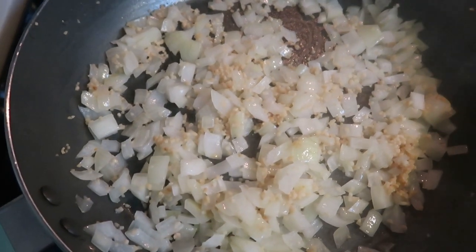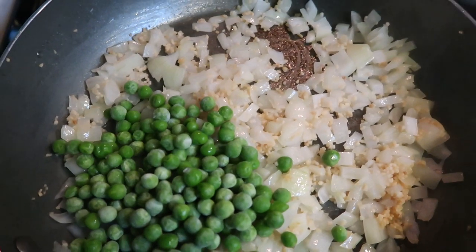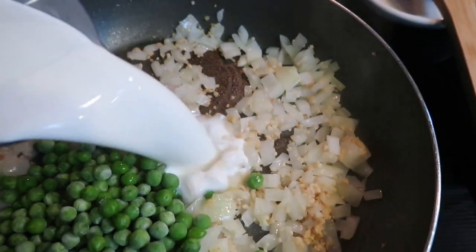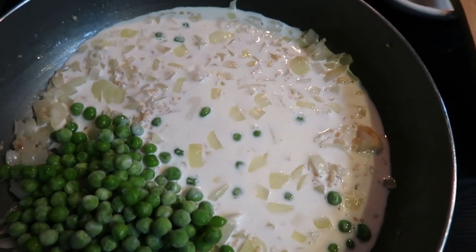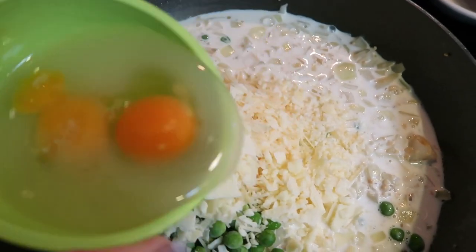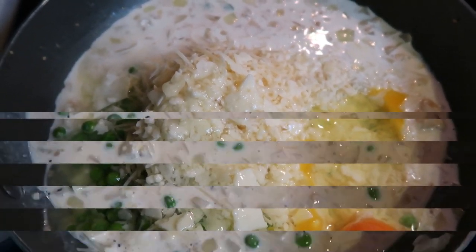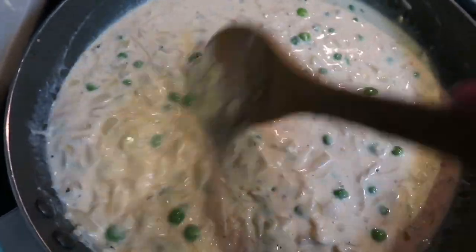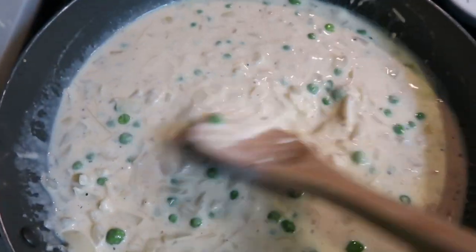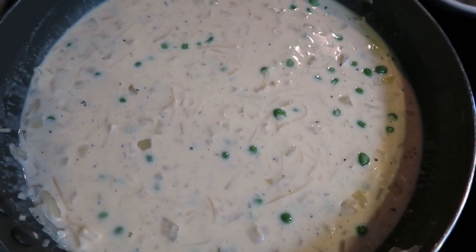Once your onions and garlic have started to saute down, we're going to put together our sauce. We're going to add one half cup of frozen peas — frozen peas generally hold up better in this type of dish. Then I'm going to add three quarters of a cup of fat-free half and half and three quarters of a cup of Parmesan cheese, then two whole eggs and an egg white. Season this with a little salt and pepper, and I'm going to stir this until it begins to thicken from the cheese. Look at this sauce — this looks outstanding. Just make sure you get that cheese all melted because that is what is going to thicken the sauce really well.